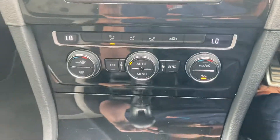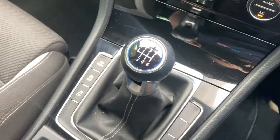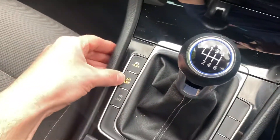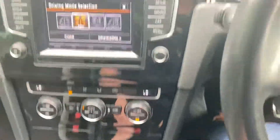Dual zone climate control with air con, four motion as well, six speed manual gearbox, different drive modes, start stop technology, traction control, push button handbrake, hill hold, and you can turn your parking sensors on and off.